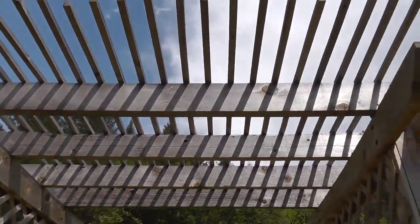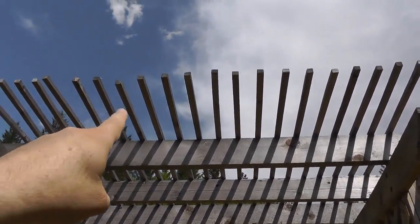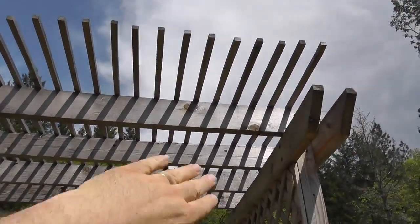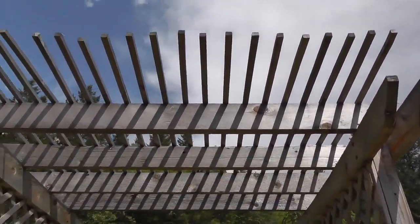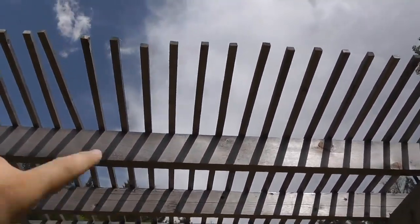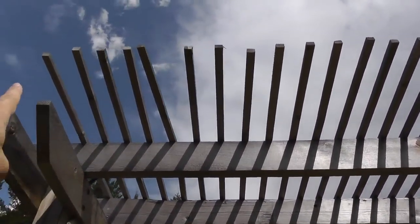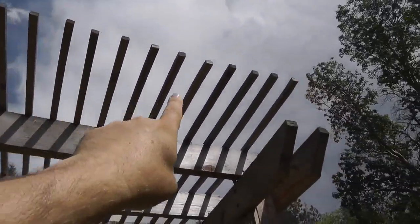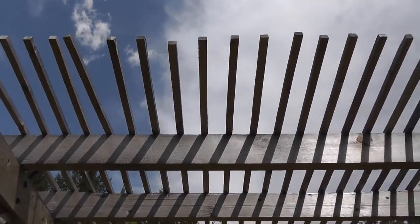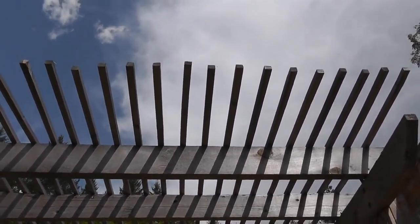For the very top, I cut one-by-ones from the fencing I had and ran them across for looks and also for the grapes to come up over. It doesn't need heavy-duty wood, but I think I did it wrong — they're too small, because you'll notice they started to warp. I either should have used bigger pieces, or I should have run one of them across the edge to secure them all together. They haven't warped any farther though, so I'm not going to worry about it. If I was to do it again, I'd probably go with two-by-twos.